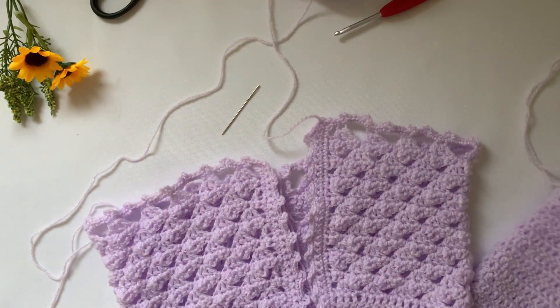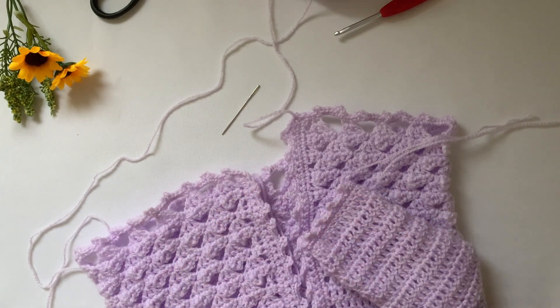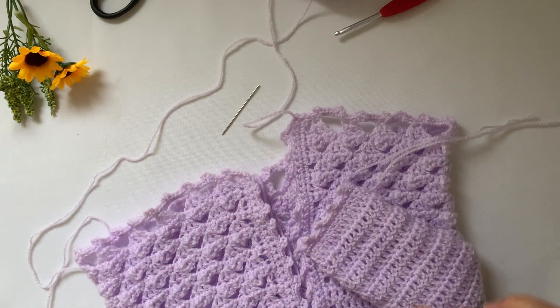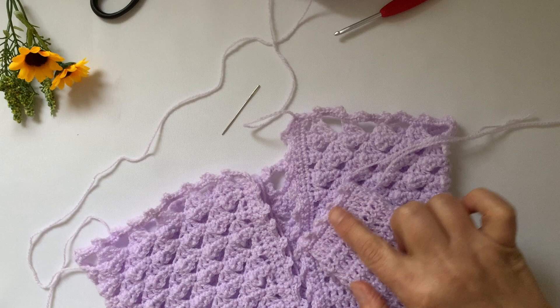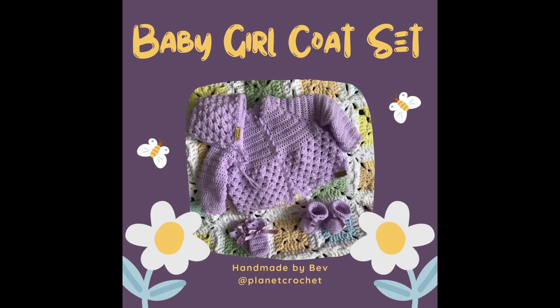That's the end of part four. I've done one — I'll show you the other one in part five: the sleeve ends, the edging, and the ends.